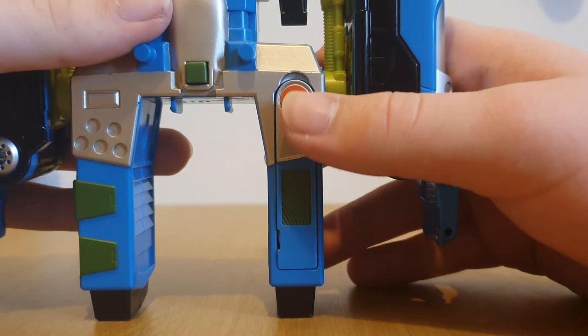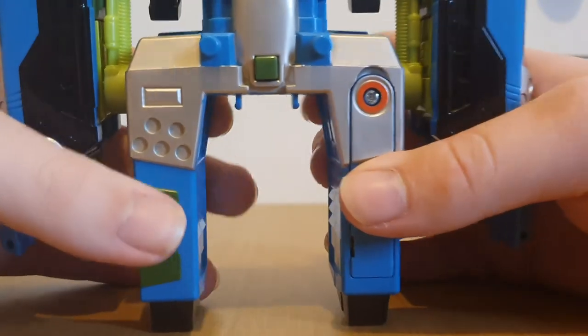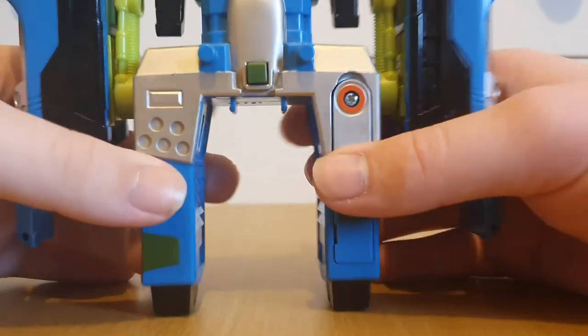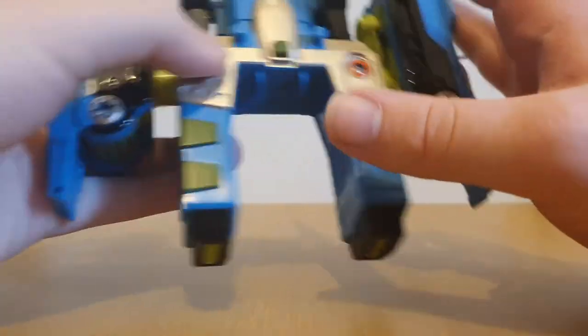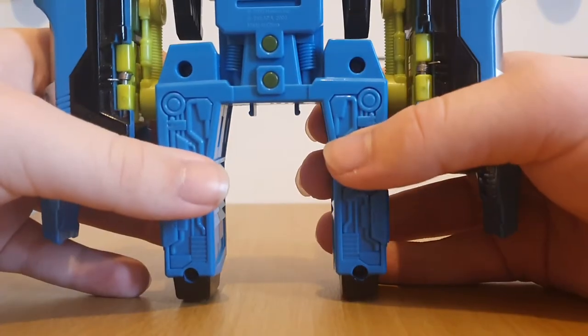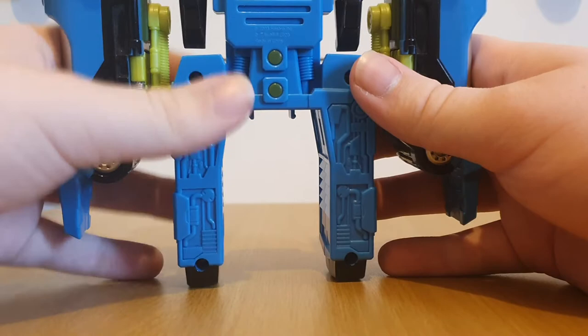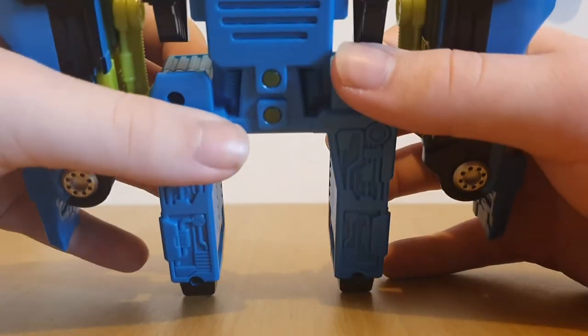Here we've got this little battery cover thing, and this takes some LR44s. Got these clips here, which I'll show what those are for soon. And the underneath has these two buttons and a little copyright stamp.